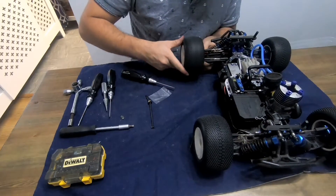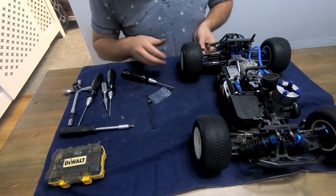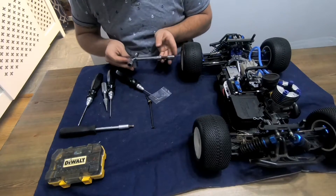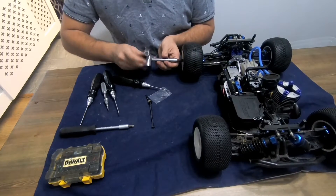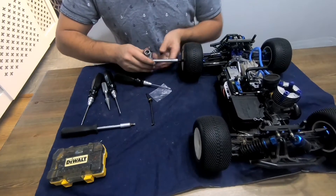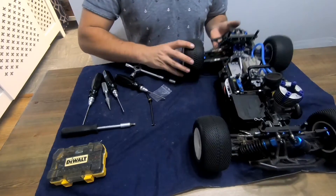Then just put the wheel back on. I like to turn the wheel just to make sure I've got the wheel over the pin correctly. Then just put the wheel nut back on. If you are using Nylock wheel nuts, it is recommended to use a brand new Nylock nut every time you take wheels off. For the purposes of this video I'm just reusing the original one.